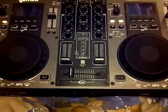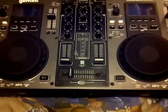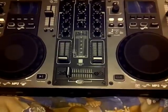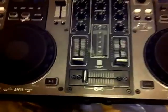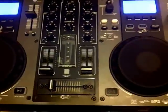This is the Gemini CDM 3610. I'm just going to show you it. I've used it once and I really liked it.